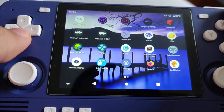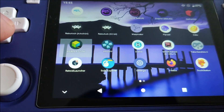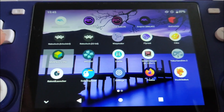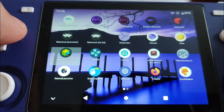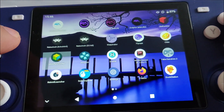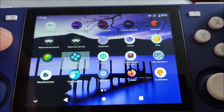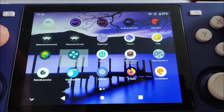I also have N64 Plus FZ Pro from the Google Play Store, which recently got an update a couple of months ago. I don't really play N64 that much on this device but it's nice to have. I also have PPSSPP - the latest Meta build. I'm signed on as a beta tester on the Google Play Store.